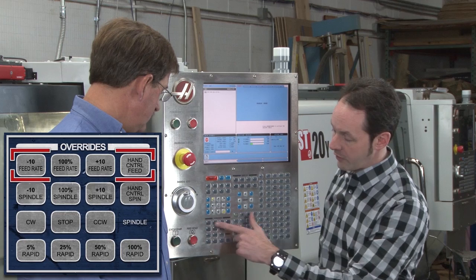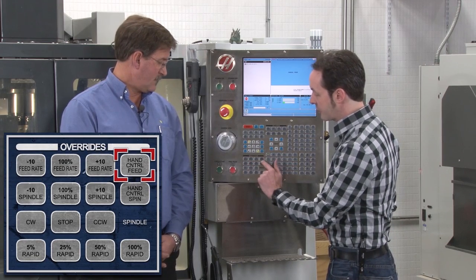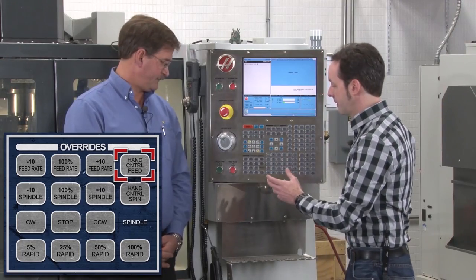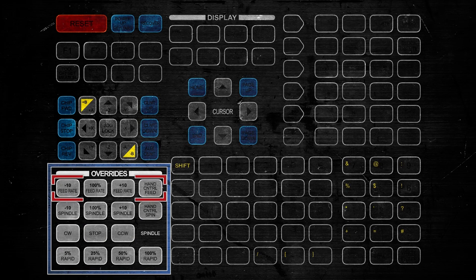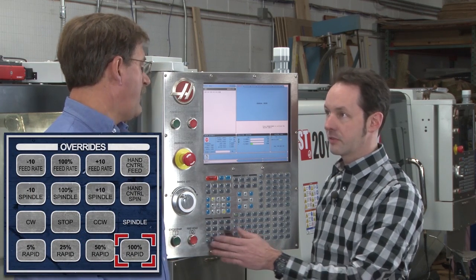Our next area is the overrides — this handles all the feed rate. It's minus 10, regular 100%, and plus 10, for tweaking on the fly. We've also got hand control feed: instead of going up or down by 10, you can push this and then turn the knob to go up by, say, 12%. Same thing here for spindles — so you've basically got speeds and feeds here. Down here: clockwise or counterclockwise, and then stop — these are spindle controls, forward and reverse. Down here: basic rapid settings for 5, 25, 50, and 100% rapid overrides.